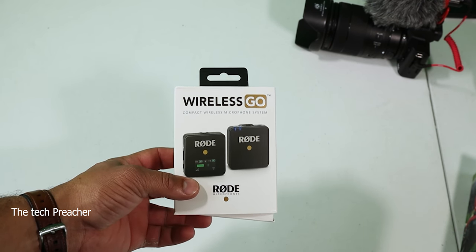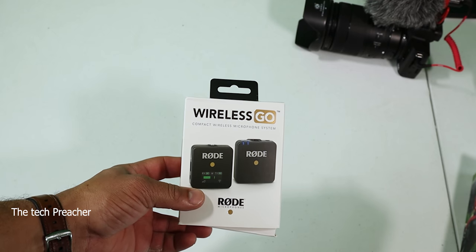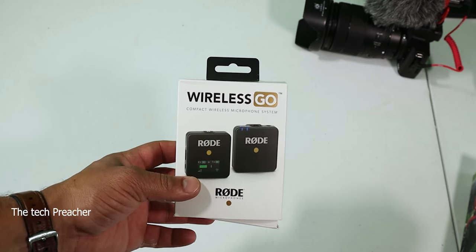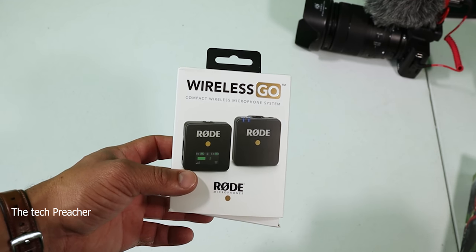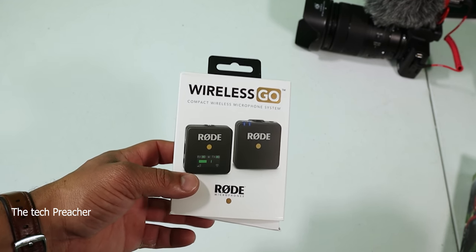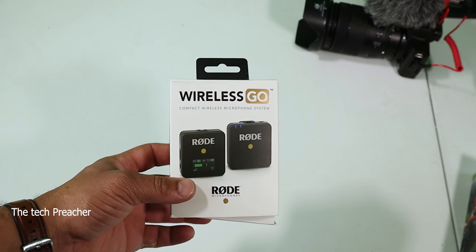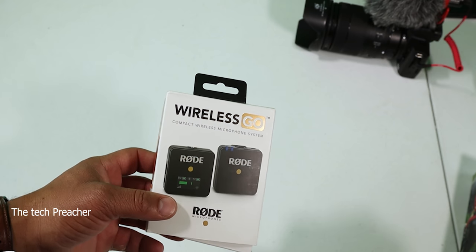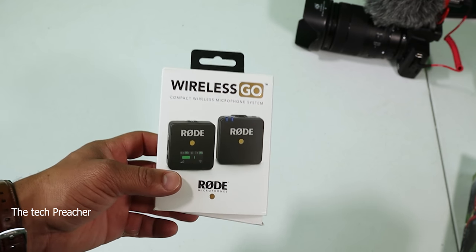I've been testing it out and I'm going to show you what's in the box. I've been testing this Wireless GO mic out and it's been a very good mic so far. Let's go ahead and talk about it in this video — sit back, relax, get your popcorn ready and follow me on this journey.